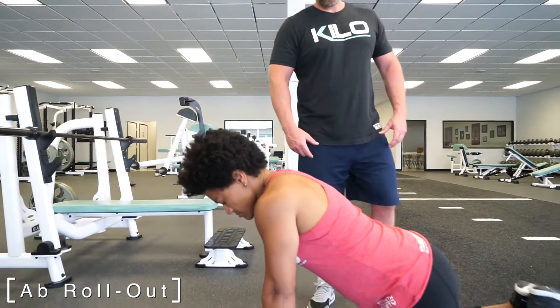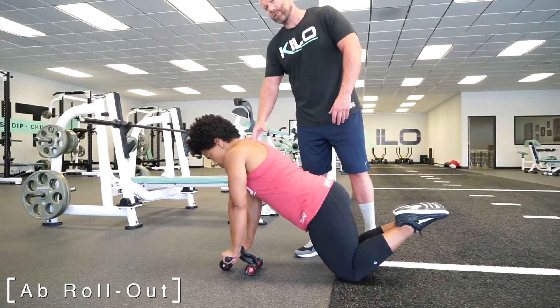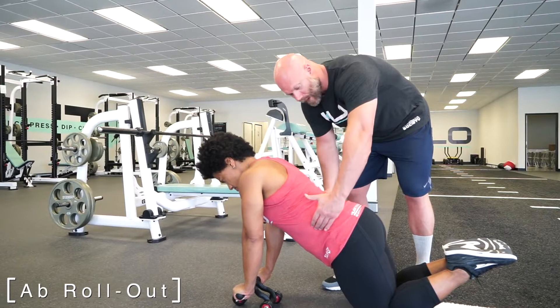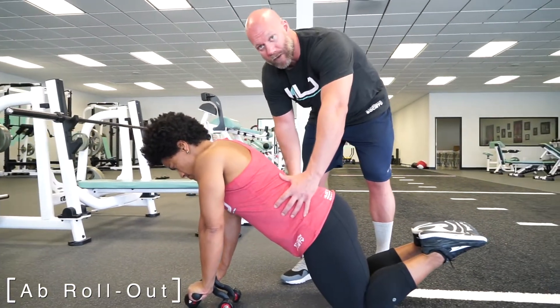Alex will demonstrate. You start with knees on the floor, feet together. The ab roller should be right below your shoulders, and importantly, the scapula should be well fixed and set. The abdominal wall should be braced so that there is no energy leak around the midsection.